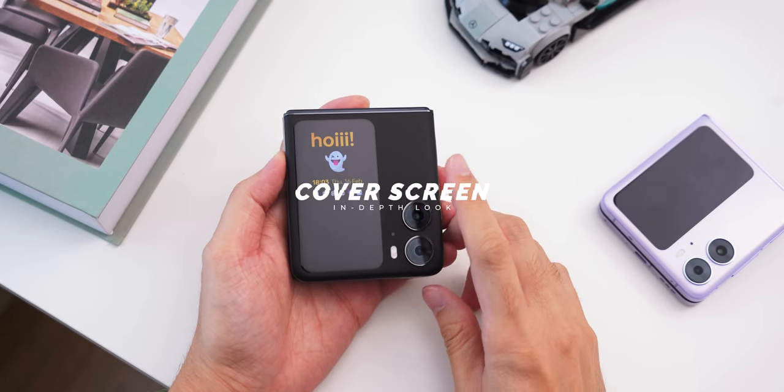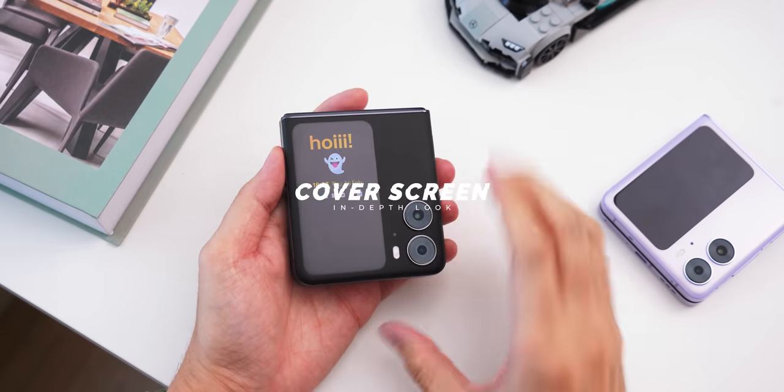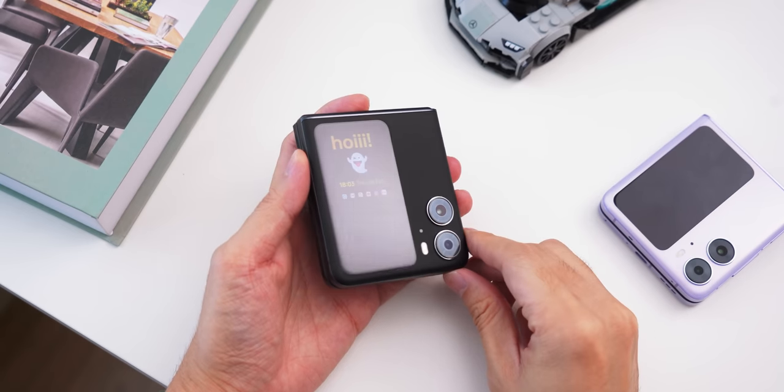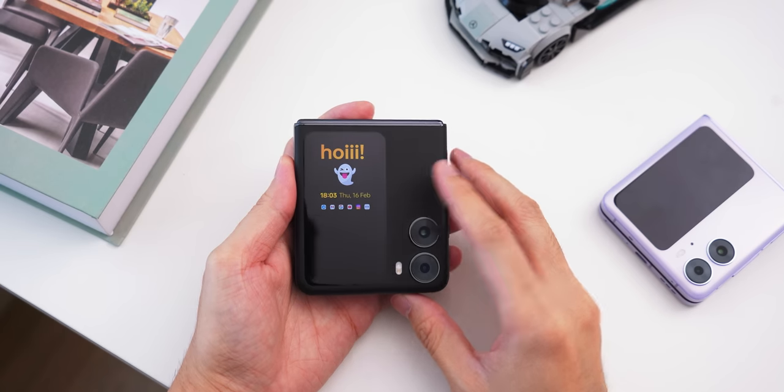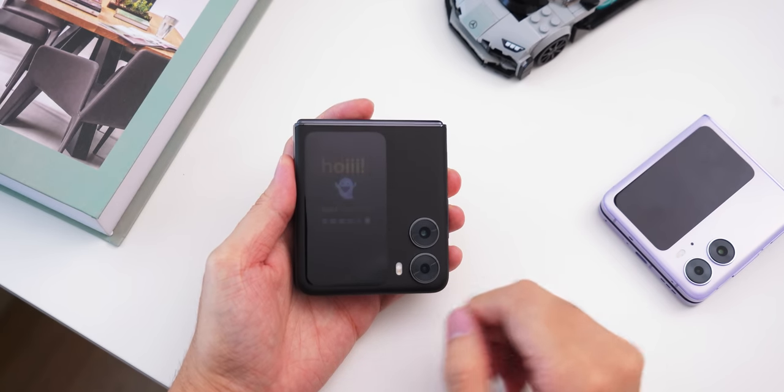Now at the desk, let's take a look at this external display. I already have my always-on display set up for the external screen. You can customize the text on it, and you'll be able to see all your notification icons right from that always-on display.